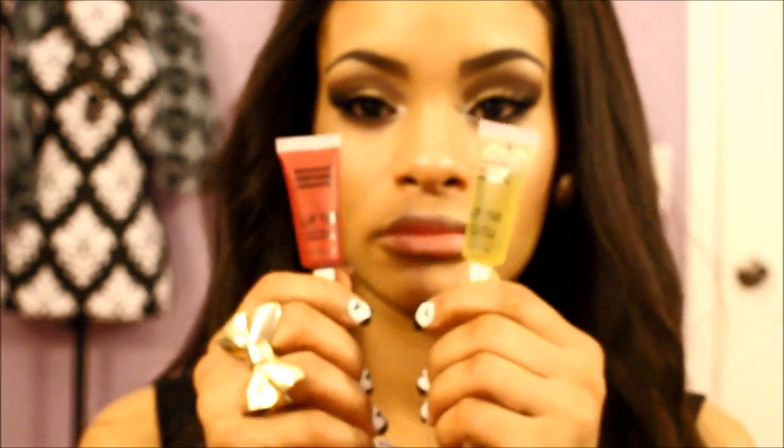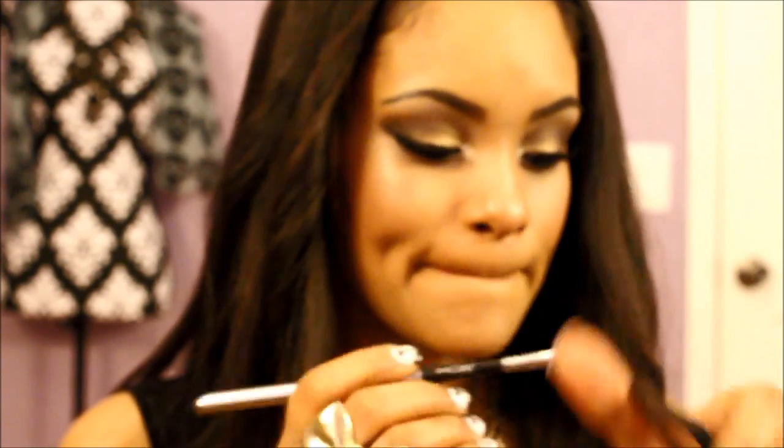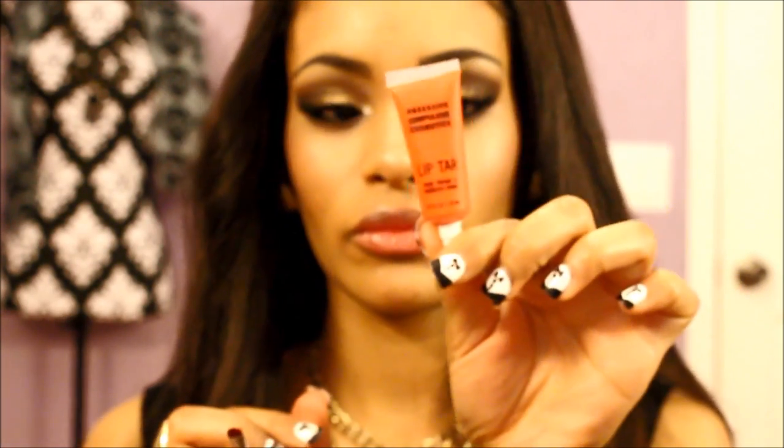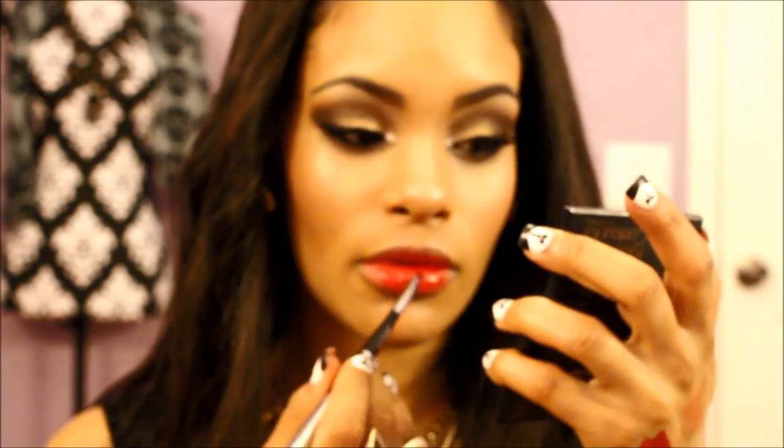And next is lips. I'm going to use actually three lip colors — I'm showing two here. NSFW is the red color, and then I'm using the clear color which works as a base and you put it on top as well. And that orange color I'm mixing in is called Beta, because her lips had more of an orangish undertone.